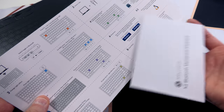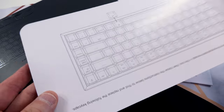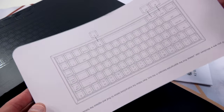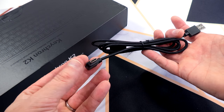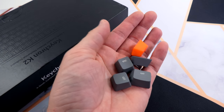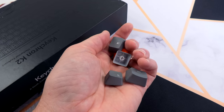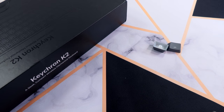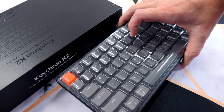Inside your box you get a manual and a quick start postcard that gives you all the shortcuts — very handy especially if you decide to change your keycaps. You get a detachable USB-C cable with an L bracket, heavy-duty braided. You get a keycap puller and some replacement keycaps to set it up to a Windows layout. It comes out of the box in a Mac layout with your command and options keys, and of course you get your keyboard with a dust cover.